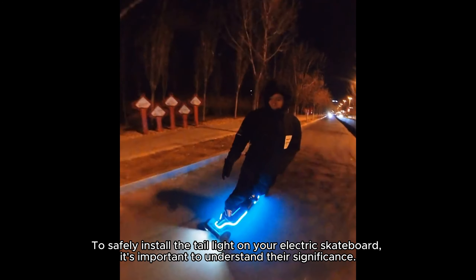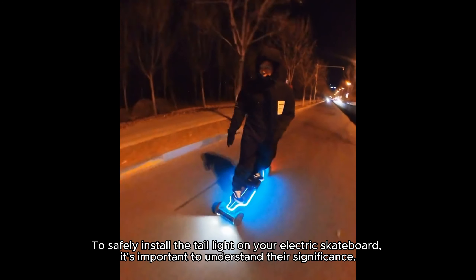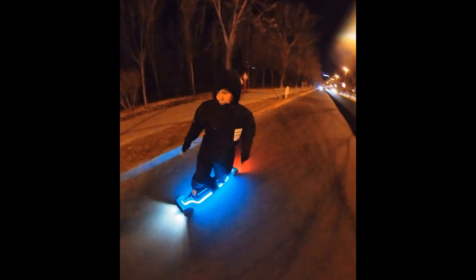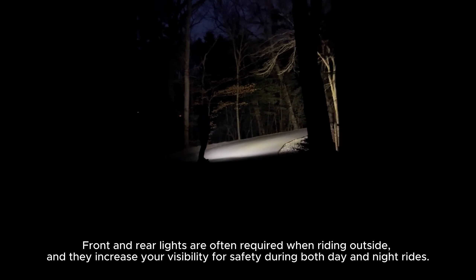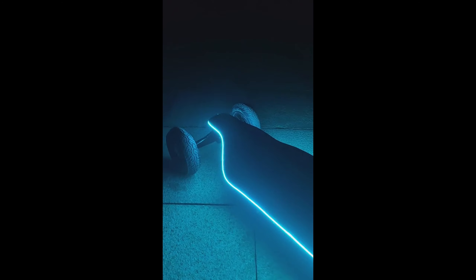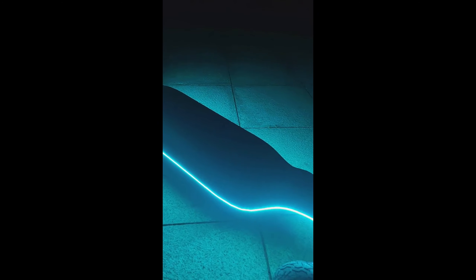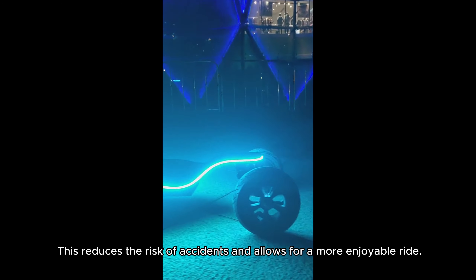How to install taillights on your electric skateboard. To safely install the taillight on your electric skateboard, it's important to understand their significance. Front and rear lights are often required when riding outside, and they increase your visibility for safety during both day and night rides, reducing the risk of accidents and allowing for a more enjoyable ride.